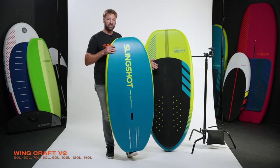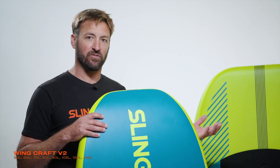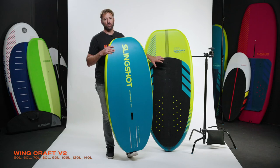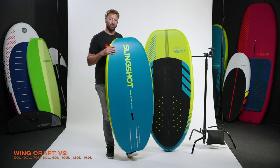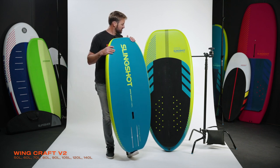On the larger sizes — 90 liter and up — we wanted to get those tracks even further forward, so those do not continue out of the tail of the board, but allow you to get that foil really nice and far forward to help lift the nose.